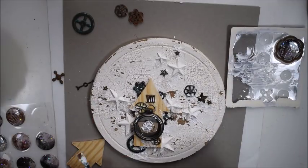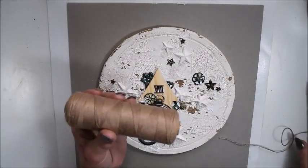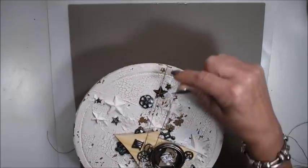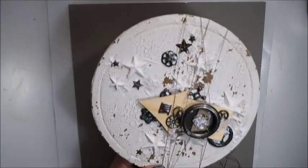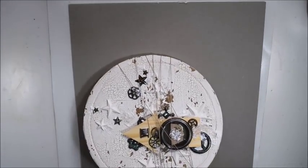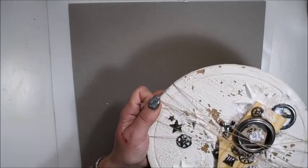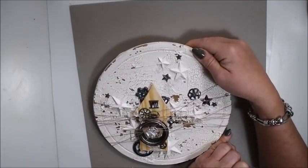I leave this to dry a little bit before my next step. Now my canvas has dried — not fully yet but almost. I have different sizes of string and I choose the smallest one for this project, because I want it to be a little bit more fine detailed. I know that when I paint the string it will look more — so that's why I choose the thinnest one.